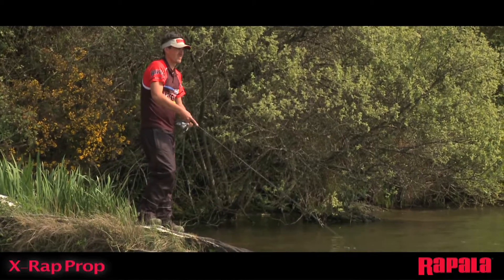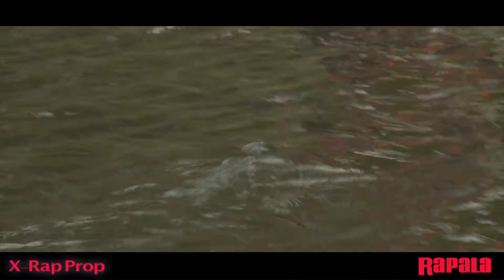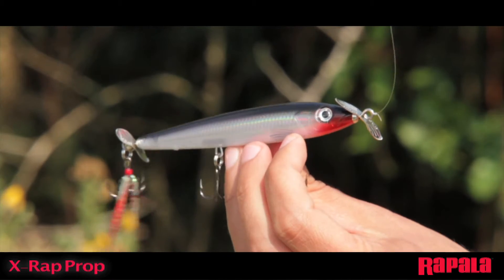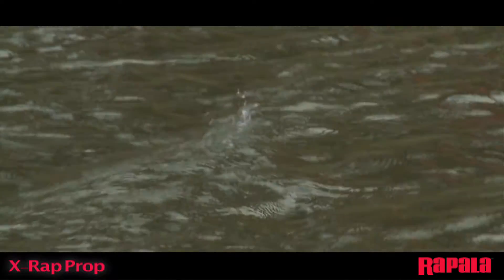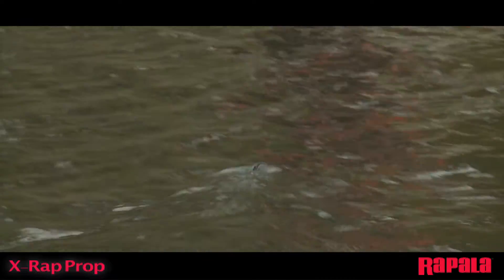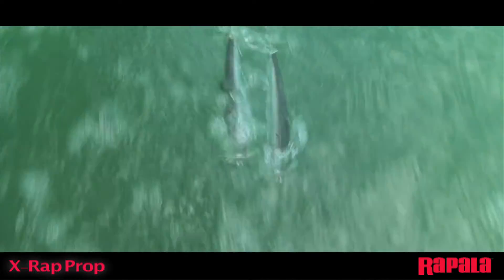The X-Wrap Prop is a dual prop topwater lure that features counter-rotating stainless steel propellers for straight tracking, optimal performance and action. It can be fished with a variety of speeds — very slow for a subtle presentation with a small wake, or fast for aggressive sputter, splash and noise.